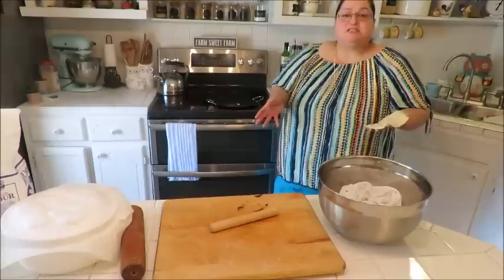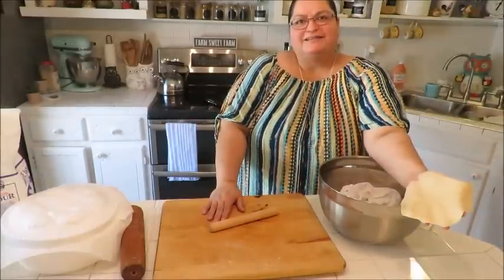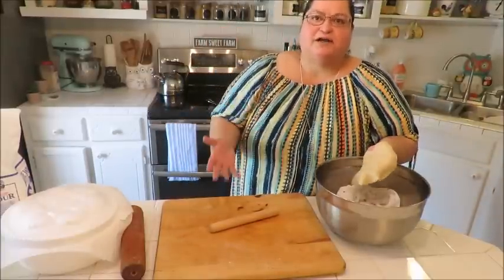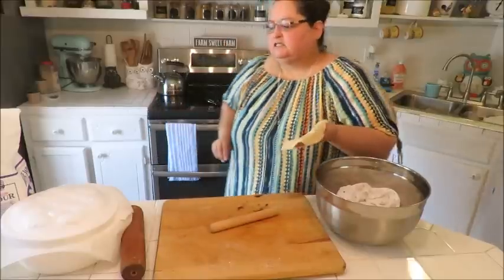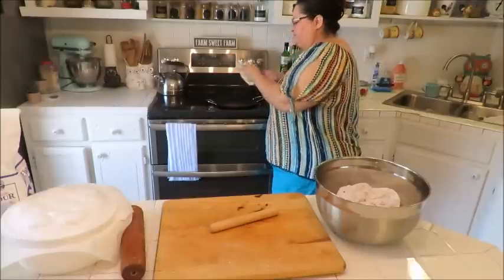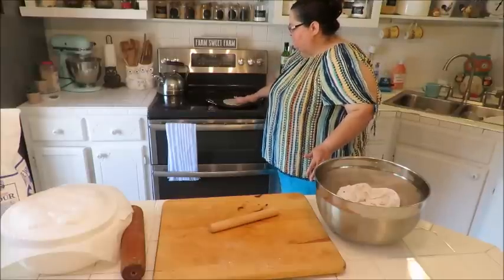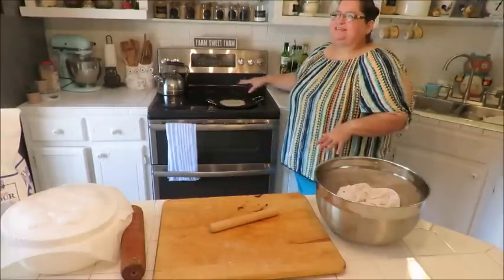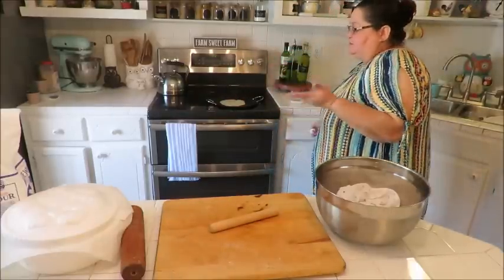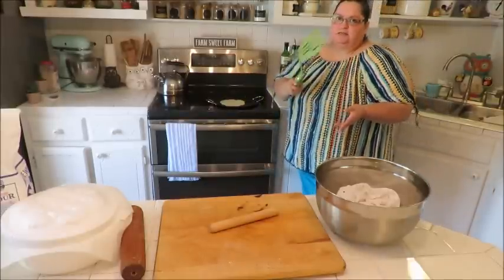Using a cast iron skillet or cast iron griddle is probably the best option. You want your heat at medium — not high, but hot enough. It doesn't take long at all — it's almost seconds on each side, not two or three minutes. If you can't turn it with your hands, get a spatula.